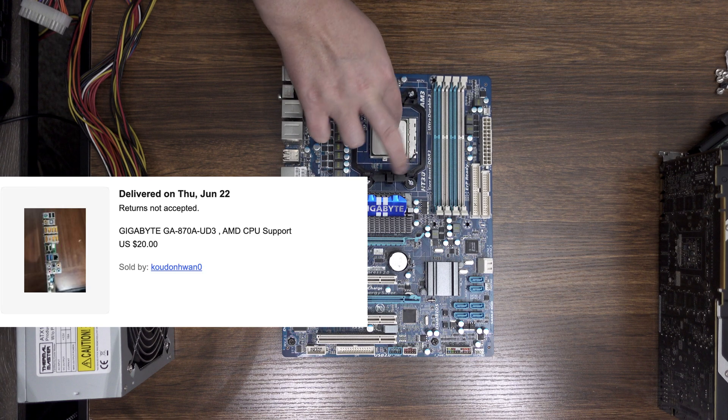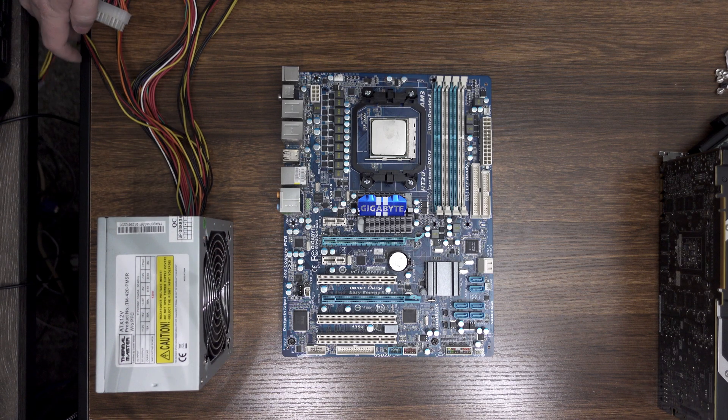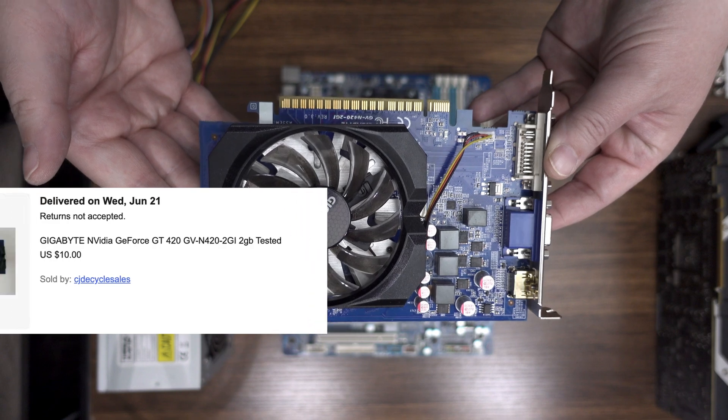Power is provided by a Cooler Master Thermal Master TM 420 power supply, providing 420 watts of the noisiest, nastiest power I've ever heard in a power supply. Hopefully it doesn't go pop while I'm testing this machine. The GA-870A lacks onboard graphics, so we'll need something that can run the Lost Planet benchmark.